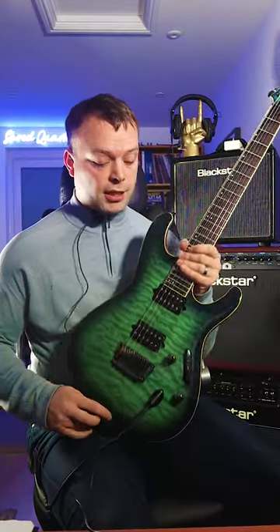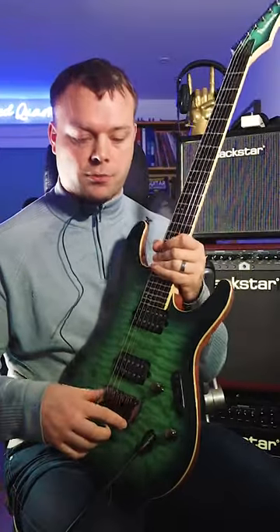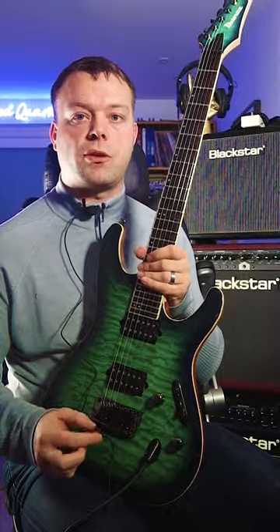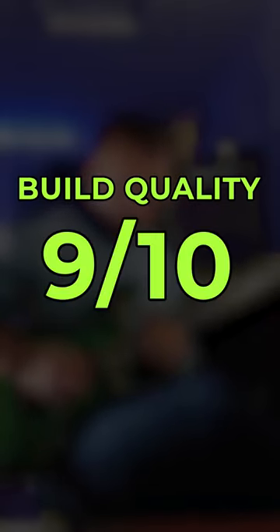Build quality — this guitar has been made with the finest materials, excellent hardware. The pickups are also aftermarket Dimarzios. It's got locking tuners. This is a really, really well-built guitar. I'd give this a 9 out of 10.